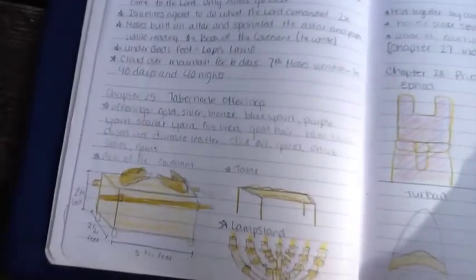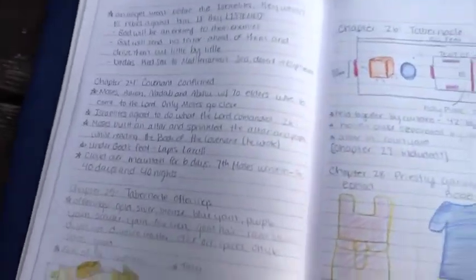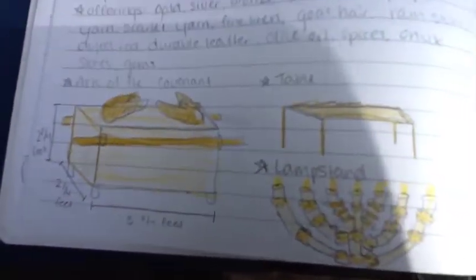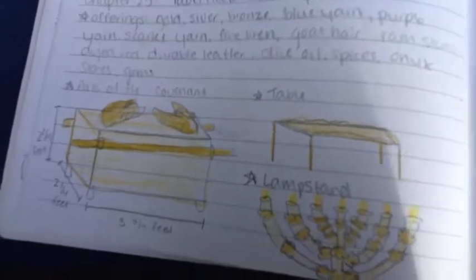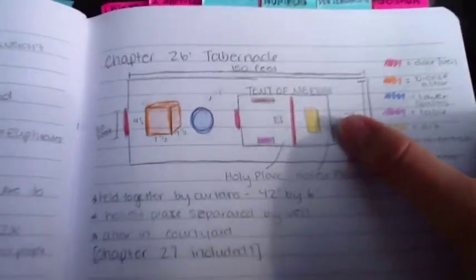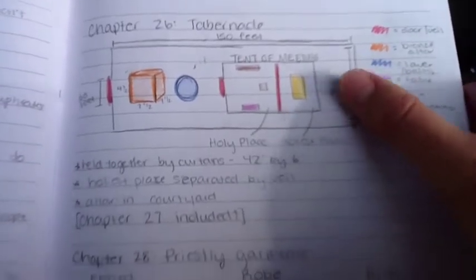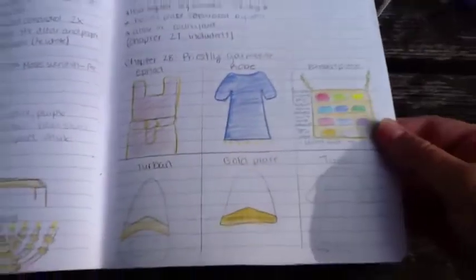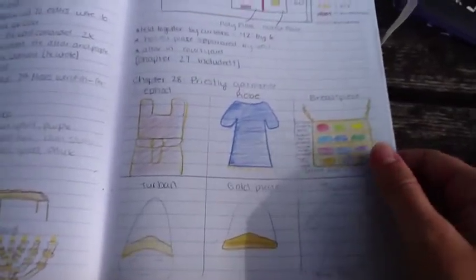Similar to my Bible, I like to do little pictures because it's easier to draw a picture than to write it out. For the elements of the tabernacle, as you see here, I just went on Google Images and searched it. For how the actual tabernacle was set up, my dad actually had this in his Bible and I'm super-duper jealous because he's lucky. And then also the different priestly garments — I drew those, sort of. That's not really art.